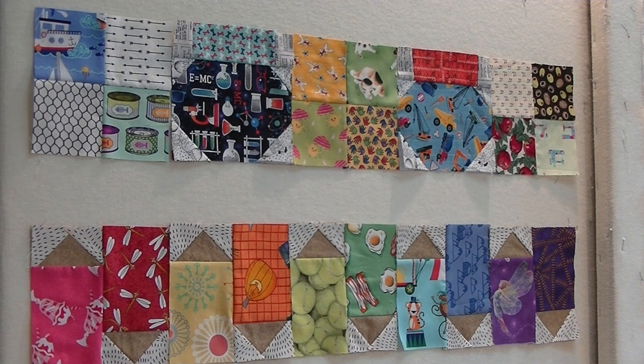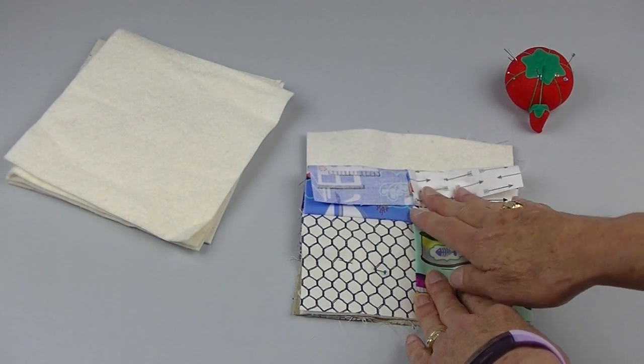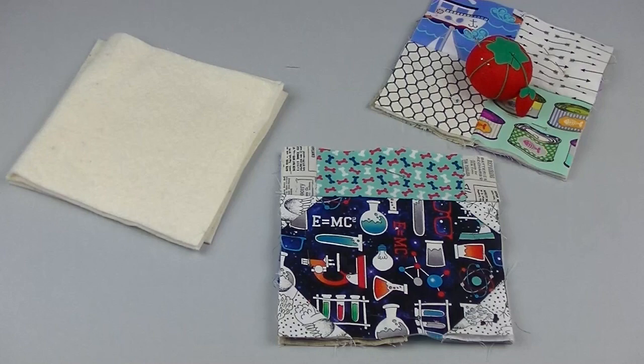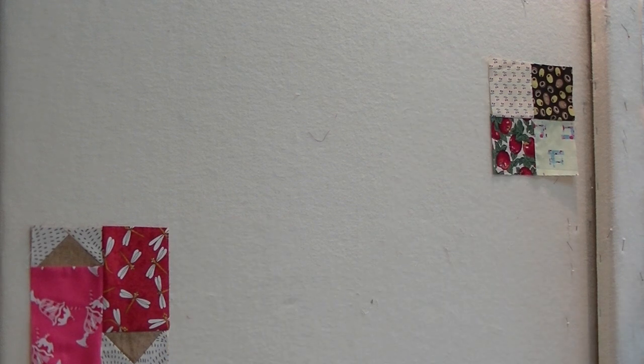Lay out your blocks and make sure they've all been pressed. The top row is what I want on one side of my scroll and the bottom row is for the other side. This is important as it's easy to get mixed up when assembling the scroll. I'll take the first and the last block and make a quilt sandwich with those two blocks and a six-and-a-half inch square of batting. I'll continue in this manner until all the pairs have been put together into individual quilt sandwiches.